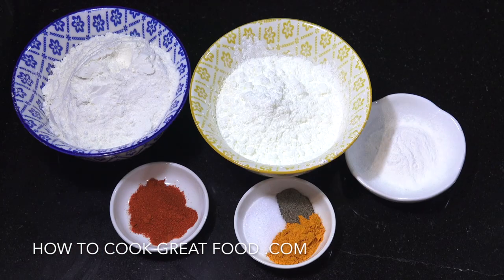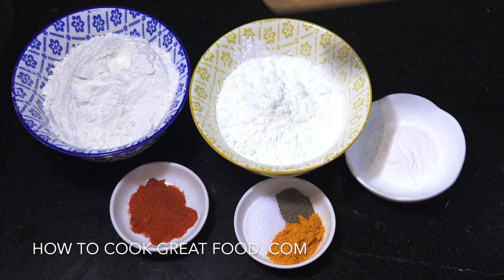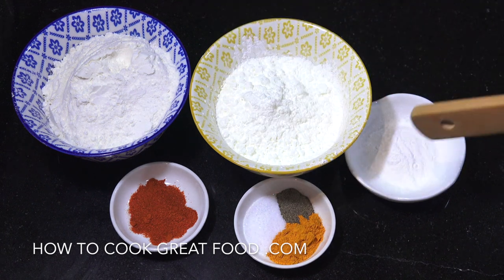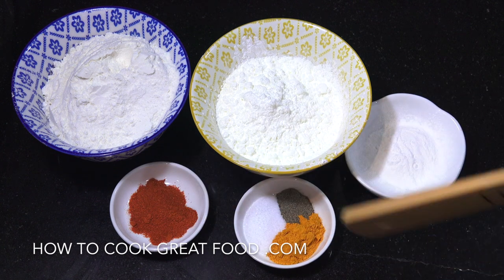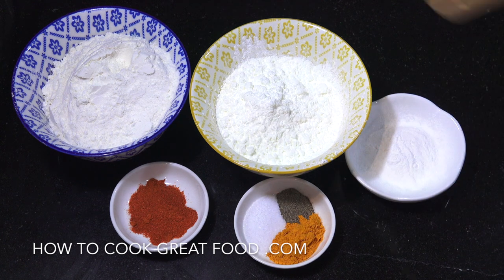Let's take a look at the ingredients we're gonna use for the batter. I've got one cup of wheat flour and half a cup of corn flour or cornstarch, which is the same thing. Two teaspoons of baking powder — you can use baking soda as well, or do one of each if you wanted. One teaspoon of chilli powder, one teaspoon of turmeric, and some salt and pepper.